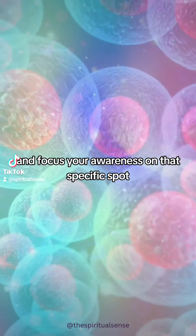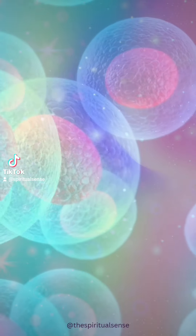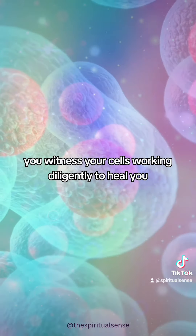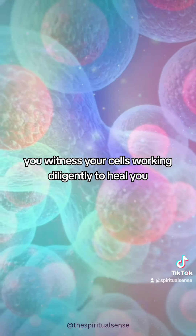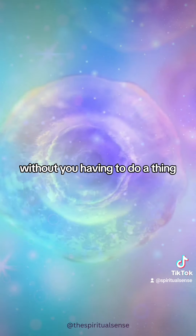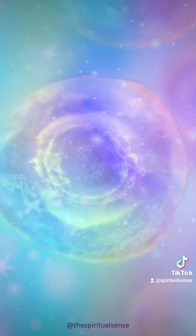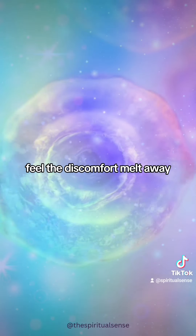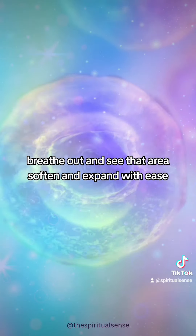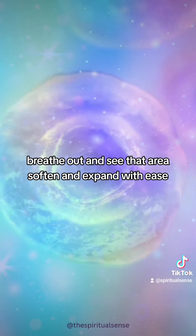Notice any places of discomfort or tension, and focus your awareness on that specific spot. Now as you focus on the spot, you witness yourselves working diligently to heal you without you having to do a thing. Breathe into that area. Feel the discomfort melt away. Breathe out and see that area soften and expand with ease.